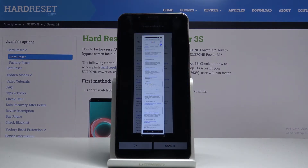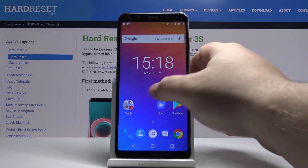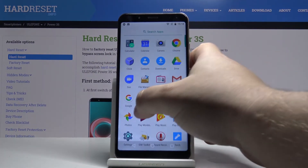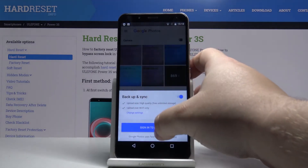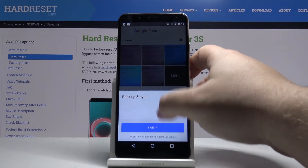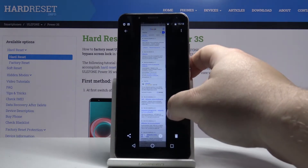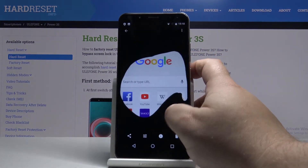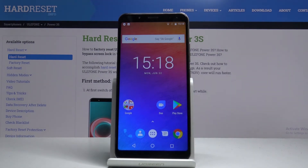And that's all the options for taking a screenshot on this device. Now let's go to gallery, and here we have our screenshots. And that's how you take the screenshot on this device.